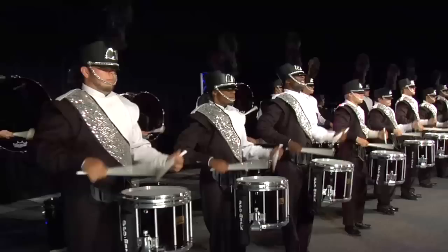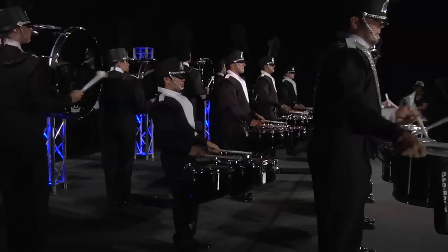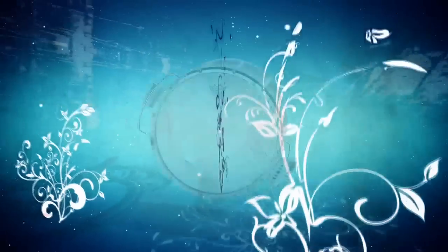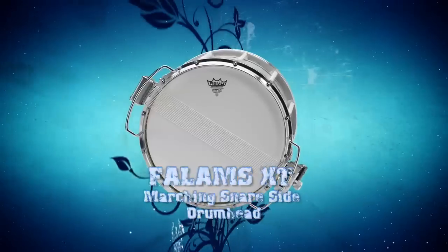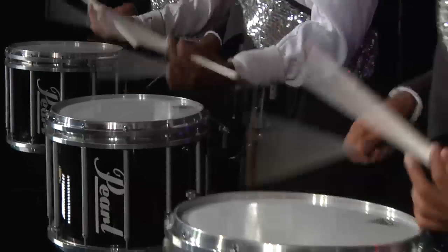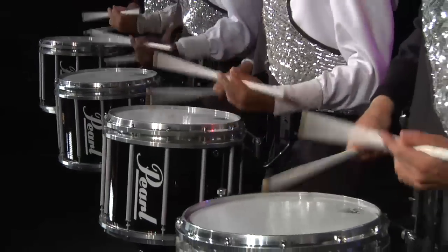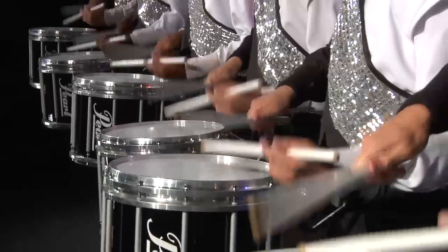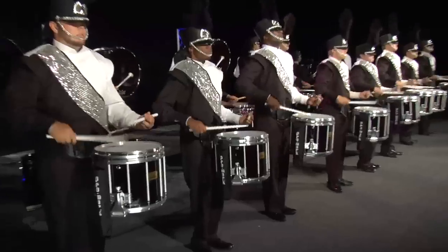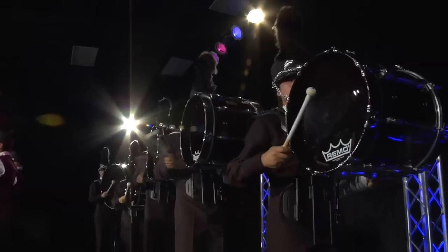Remo proudly introduces the Falam's XT Marching Snare Side Drumhead, featuring a mylar ring that increases durability and articulation without sacrificing snare response. The Falam's XT Drumhead is ideal for any marching application where extreme tension is preferred. Falam's XT Drumheads are available in two sizes: 13 and 14 inch.